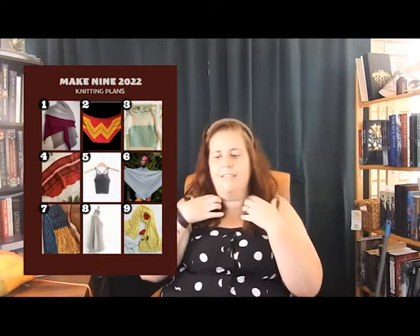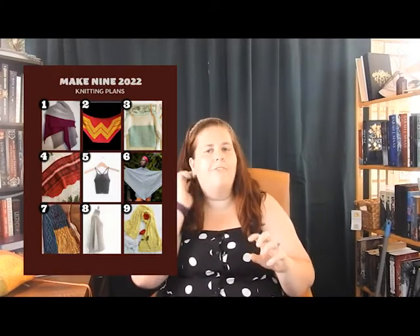And now into my Make 9 project. I made this lovely graphic here, so I will be going through them. I started two of them last year but it kind of just stopped in its tracks.